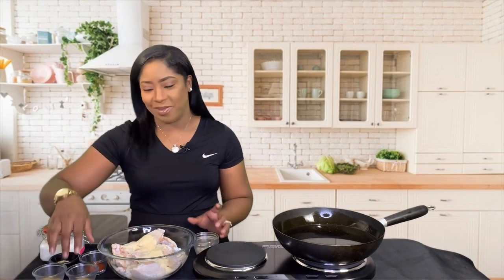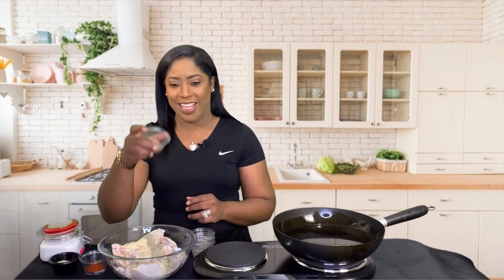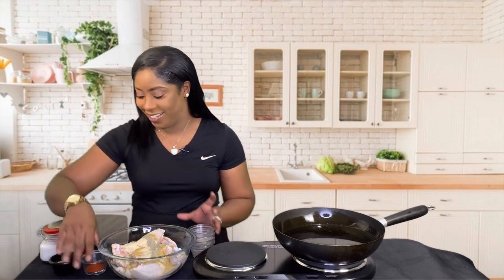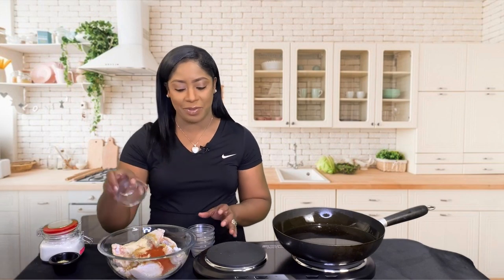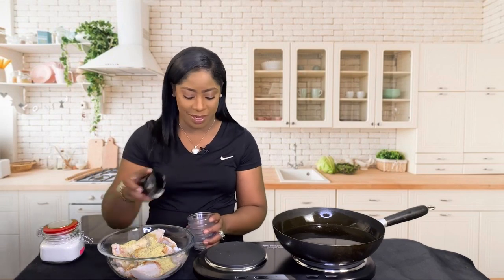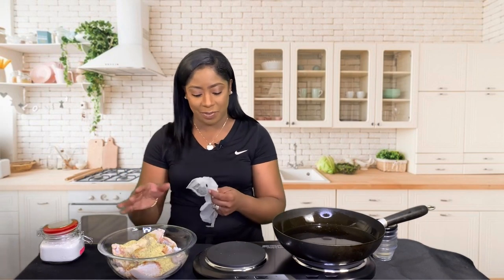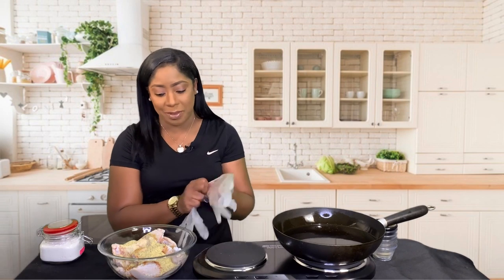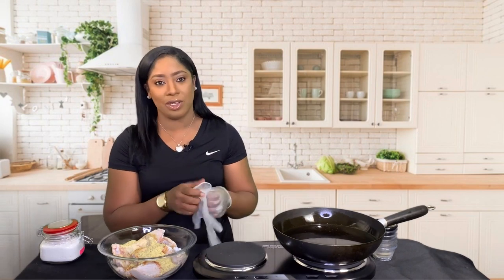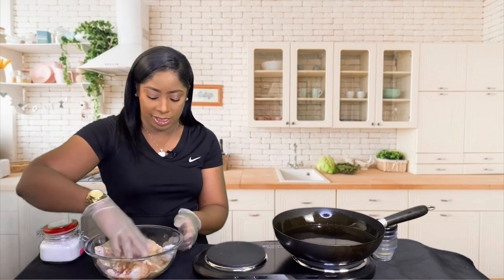To the bowl I'm gonna add the garlic powder as well as the onion powder. How is everyone doing? Ground black pepper — we're gonna season these things up. Montreal chicken seasoning, some paprika, and lemon pepper. We're just gonna put the seasonings to the side for now. I'm putting my gloves on because we are going to combine all of these wonderful seasonings with this chicken.